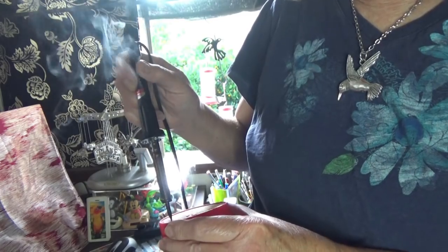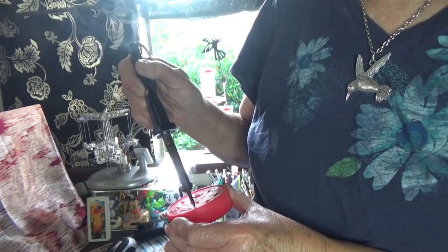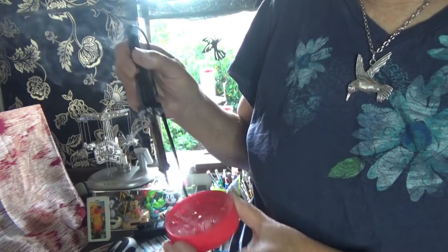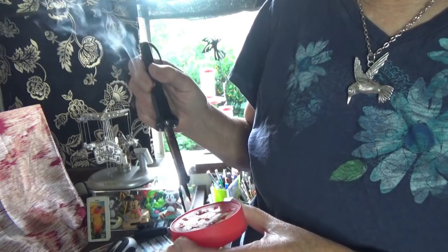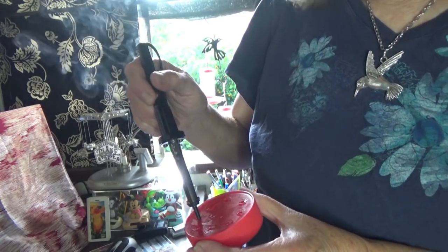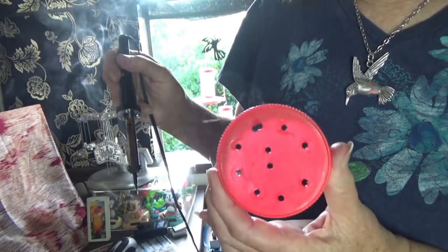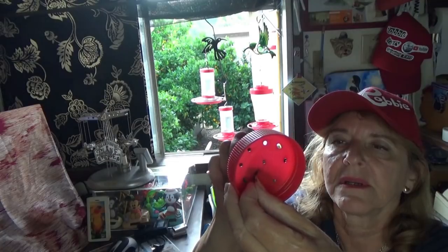Now go all the way around the edge, because remember, they're going to be sitting on the edge and feeding. So you want to be able to put holes around. They'll see the holes, so don't worry — they have very good eyesight. I usually do it from the inside out; it makes smoother holes. I do make some of the holes a little bit bigger so the Orioles can feed.